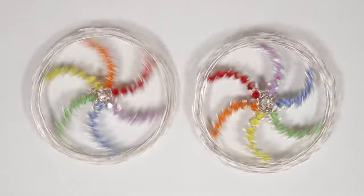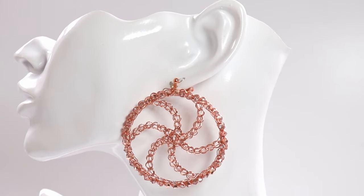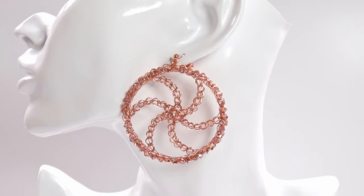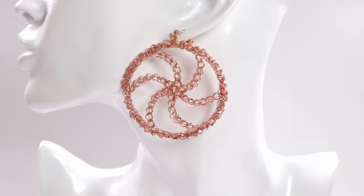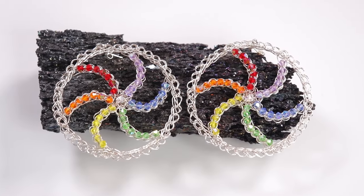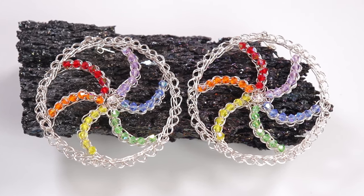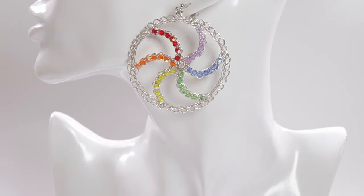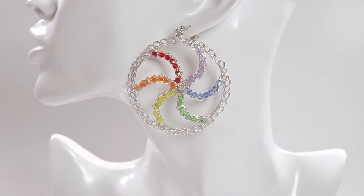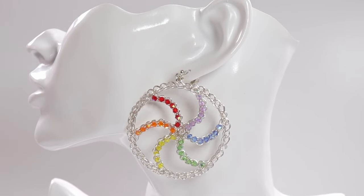Hello there, my lovely jewelry makers. I'm Christina of CSL Designs and in today's tutorial I'm going to show you how to make these cool pinwheel wire crochet earrings. They have a really cool twisted effect from the center and you can add your beads in different colors and ways to fit your personal preference. If you like the earrings I'm showing you, I do have them for sale in my shop along with other jewelry kits and tutorials — check that out using the link in the description box below the video.